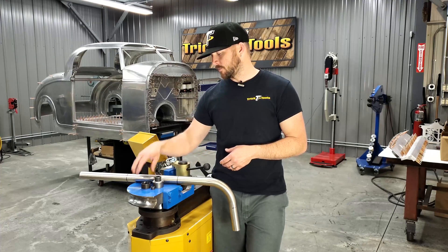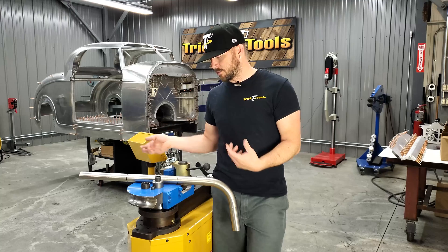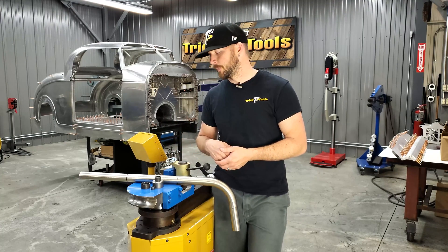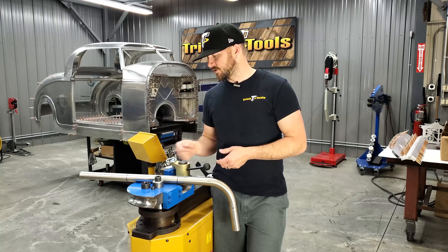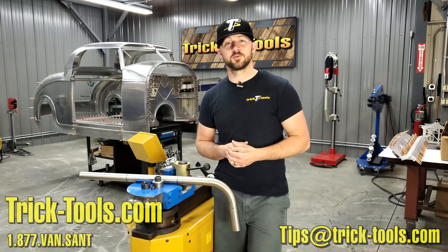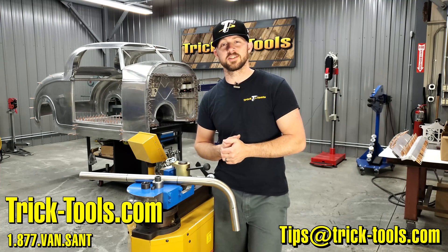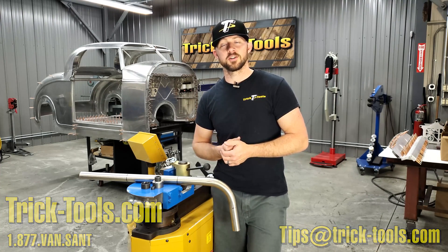Hopefully that tip can help you out on clocking your bends in your bender when you're working on a multiple-bend part. That's this week's trick tip — send us an email at tips@tricktools.com, give us your tip ideas and we'll include them in the next couple of videos. Thanks for watching and we'll see you next week.